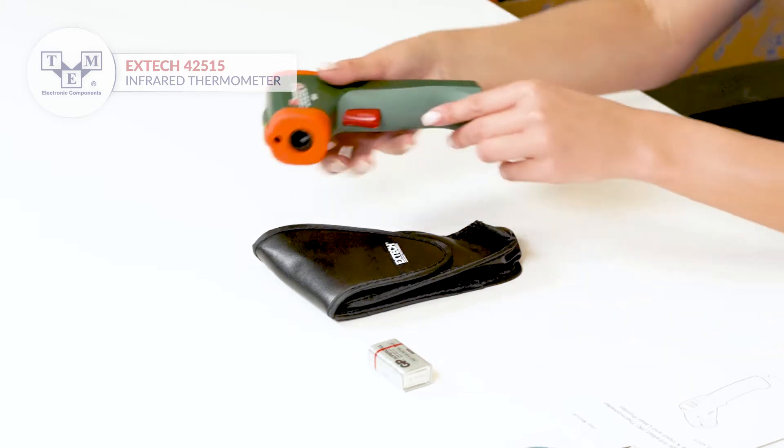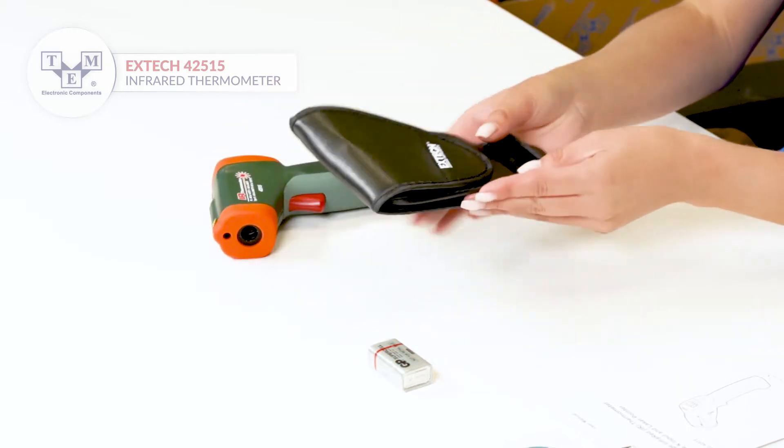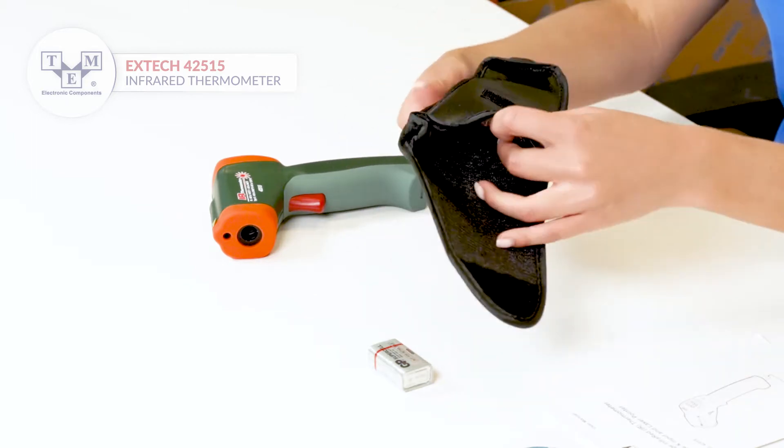The meter has also a Type-K input. It comes with a convenient soft case.